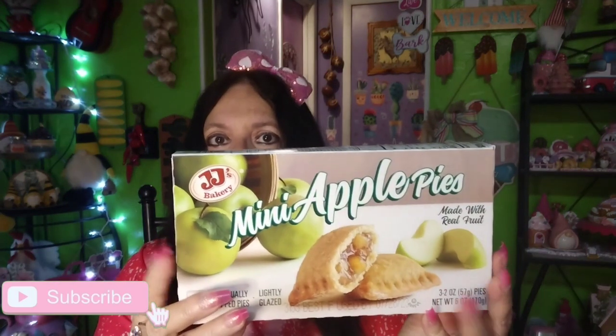At another Dollar Tree I found these little mini cherry pies — my husband likes these. You get three two-ounce pies for $1.25, made with real fruit. I also picked up the apple pies for him to take in his lunch. I need to do this haul — I'm tired of seeing it sitting in my second room that I just decluttered, and then I went and put all this stuff in there and it's cluttered again!